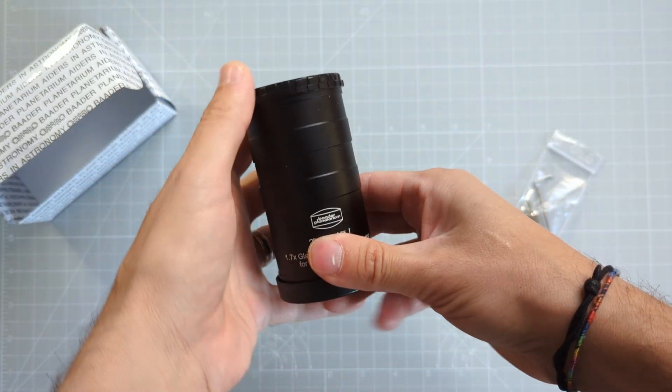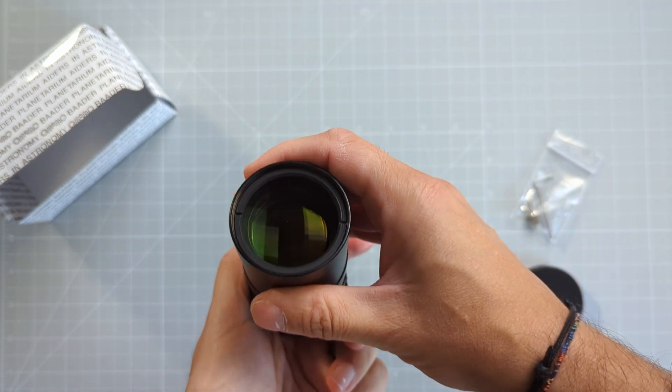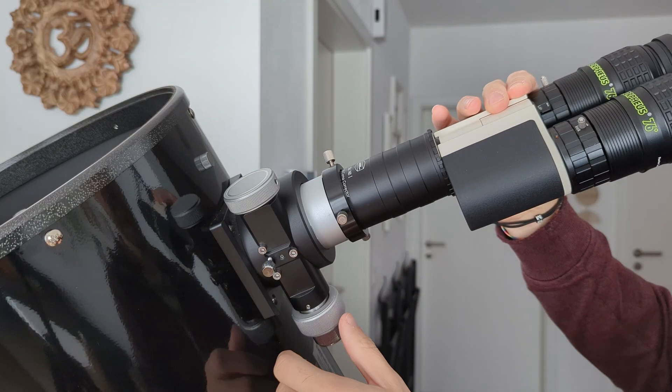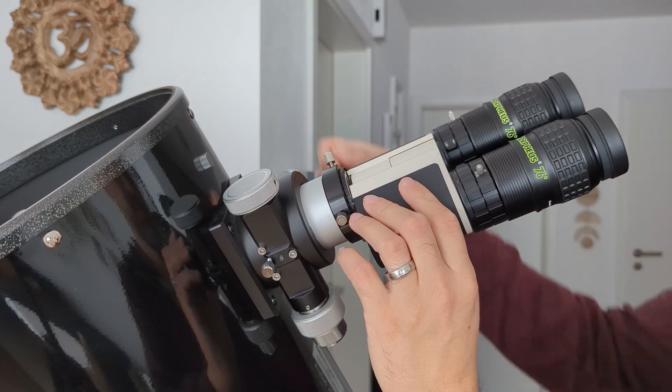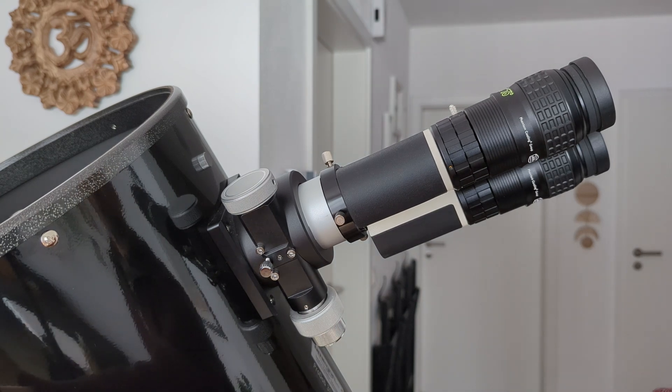After explaining my problem, Baader kindly agreed to send me a 2-inch 1.7x glass path corrector specially designed to work with Newtonian reflectors. It amplifies the image, generates a good deal of back focus, and reduces coma as well. Being a 2-inch wide barrel designed to be fully inserted into the telescope's focuser, it intercepts the light beam as close as possible to the secondary mirror's reflection point. The moment of truth arrived — I went outside, aligned the Dob with the moon, and peeked through the binoviewer. Still no focus. Another 5 to 10 millimeters were still needed. It was close, but in the end still not enough.